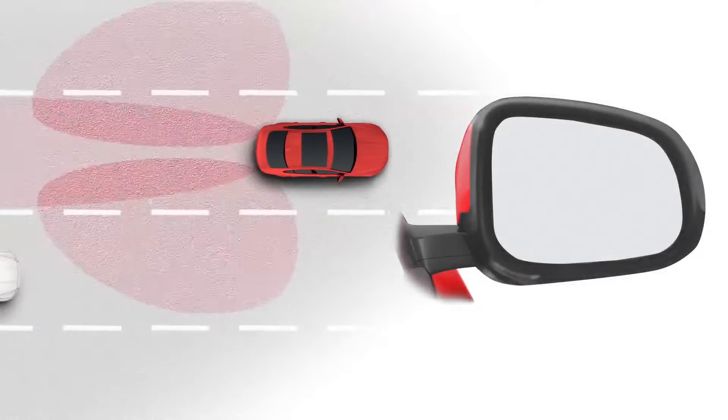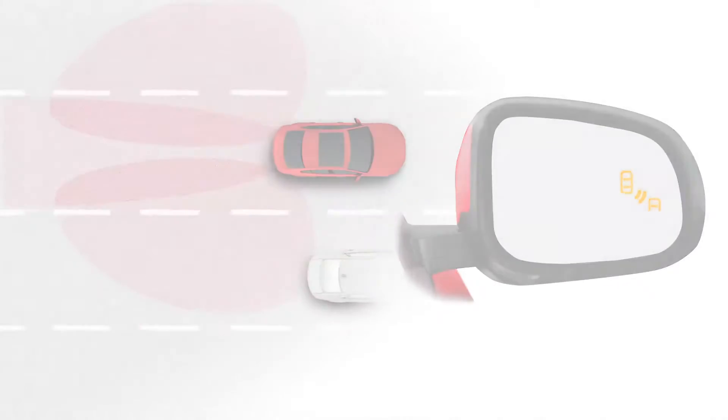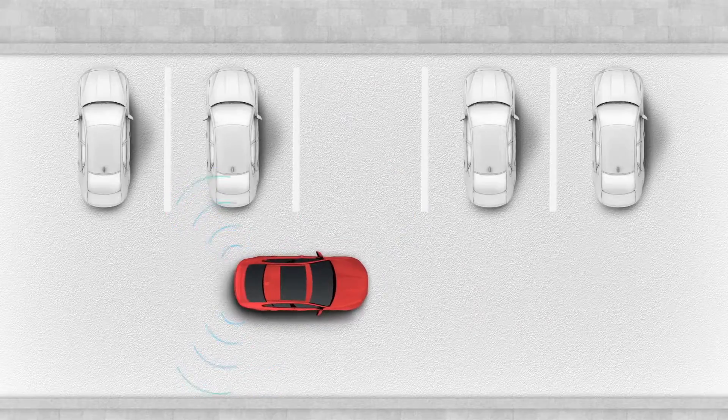Blind Spot Monitor alerts you to vehicles approaching from a distance in the driver's blind spot via an icon displayed in the exterior mirror. Reverse Traffic Detection extends the Blind Spot Monitor function and alerts the driver of moving vehicles during reversing.